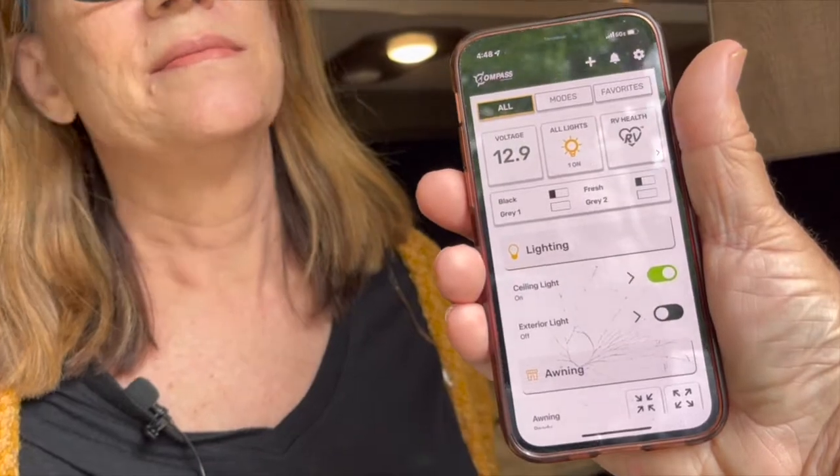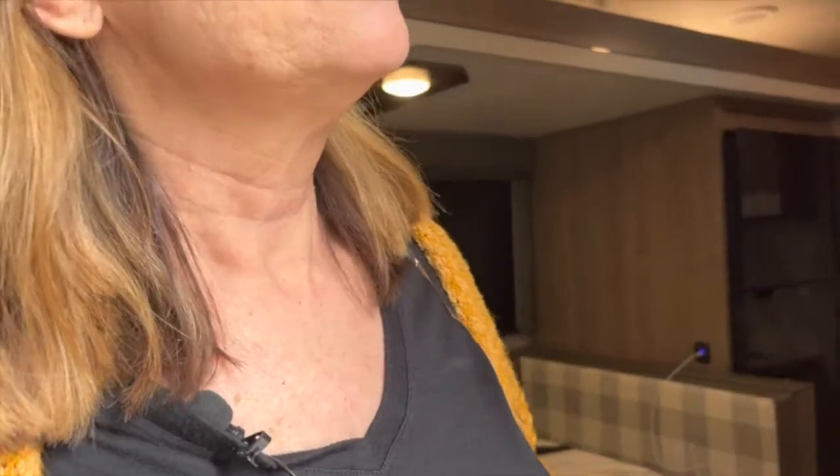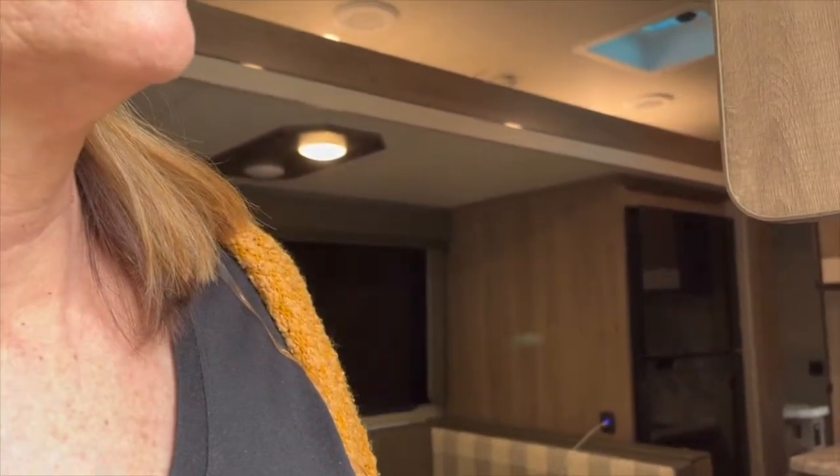Here's the Compass Connect app — so cool. The signal lights are on; you can turn the signal lights off right from the app. It doesn't control the interior lights directly — we have one light on in the dinette. You can also open the slide from the app — the controls are somewhere in there — and control the awning as well.